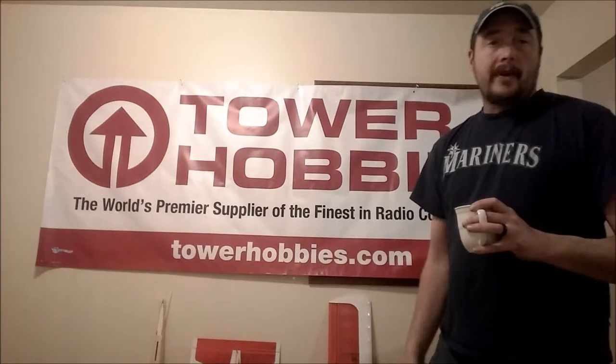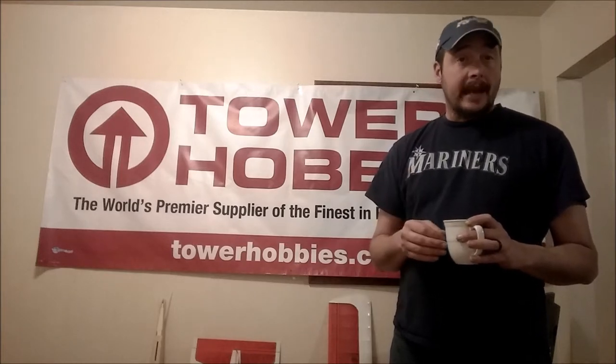Morning everyone. Here we are with another episode of Big Sky Hobby Corner. We're going to move forward with our PT-20 fuselage build. We're just about done with that and we'll be moving on to the wing.